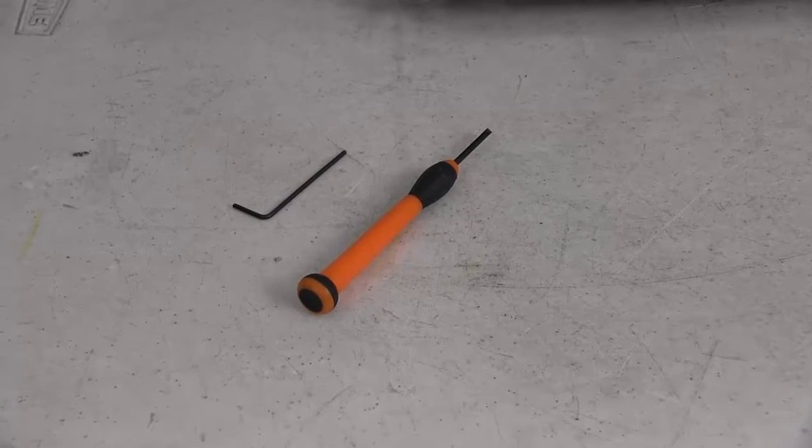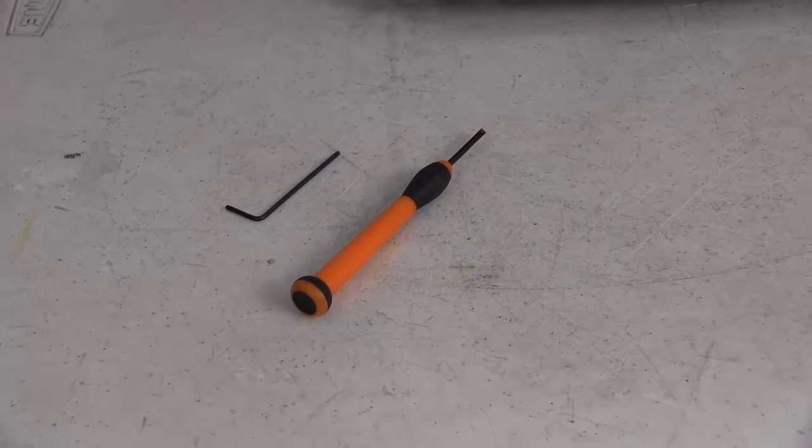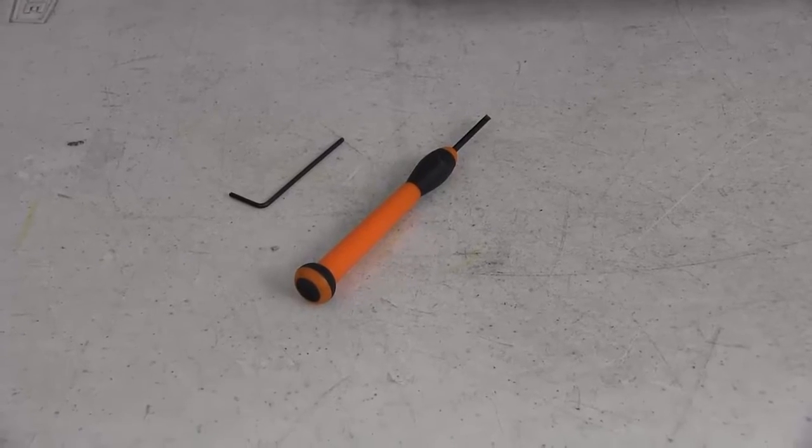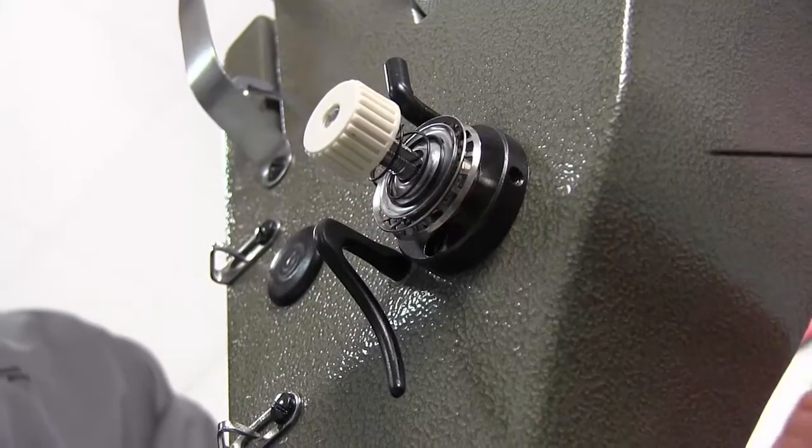We're going to show you how to replace the check spring on your rotary check spring assembly. For this you'll need a 1/16th allen wrench and a small flathead screwdriver to replace the check spring.